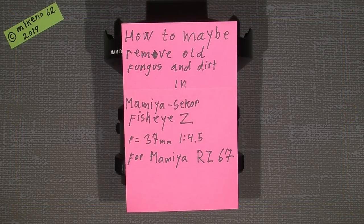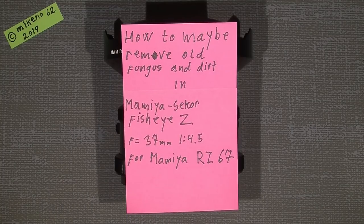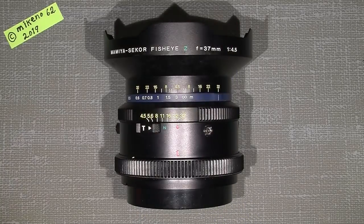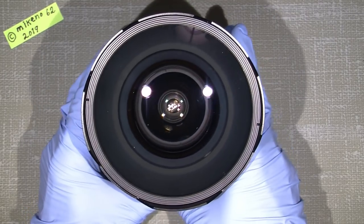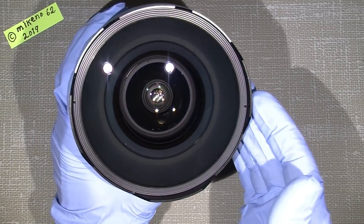Hello again and welcome to another tutorial. This time I will try to remove the dirt and fungus from a Mamiya Sekor fisheye lens set - it's a 37mm f/4.5 for the Mamiya RZ67. The dirt should be quite easy to remove, but the fungus might be a different issue. The front lens element looks pretty good with only some small scratches, not really a problem.